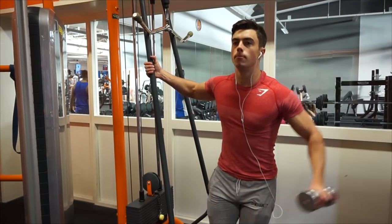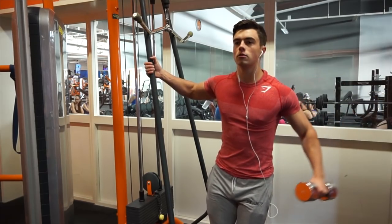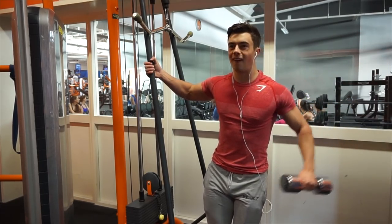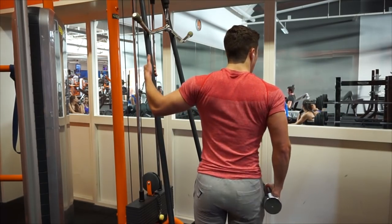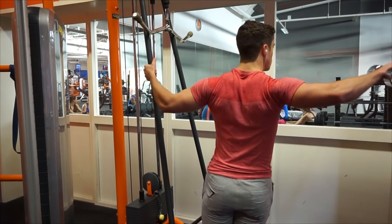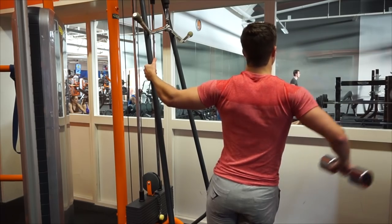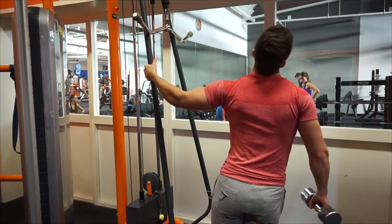When I began training, I just followed my friend's training schedule — what you'll know as the bro split. That would mean chest and triceps on Monday, back and biceps on Tuesday, Wednesday legs, Thursday shoulders, and Friday arms — something like that. That would be a typical five-day training week. I trained like that for about one to two years, maybe even a little longer.